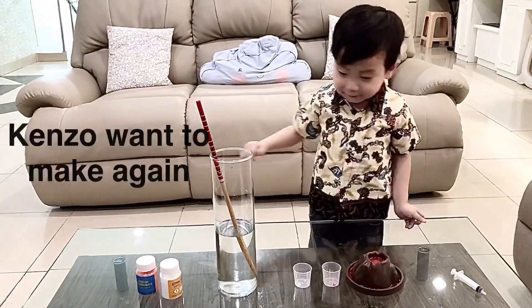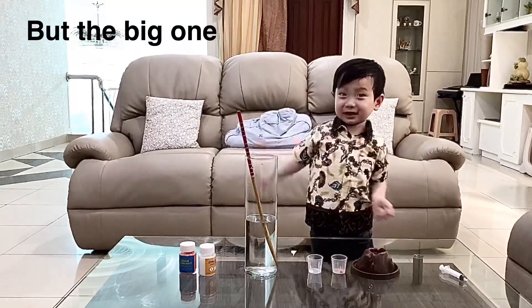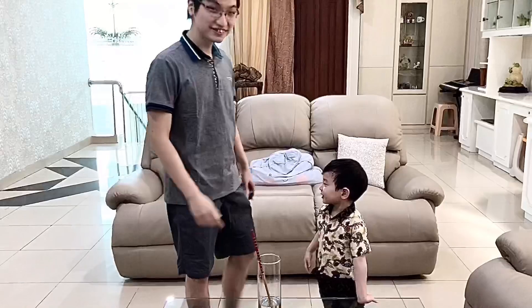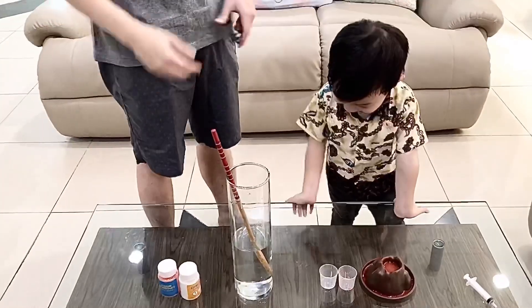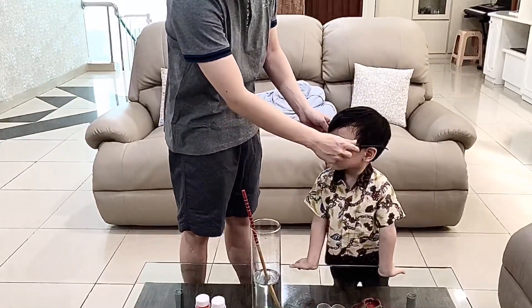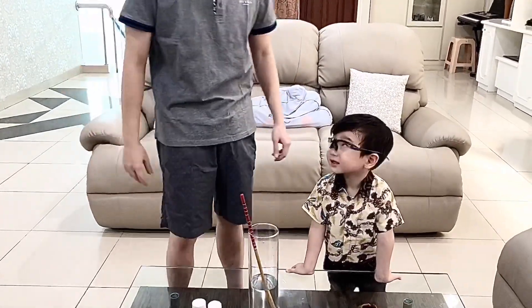I want to make it again! But the big one! Hello Kenzo! Hello guys! You want to make a big one? Yeah! But safety first! Safety, okay? Okay.